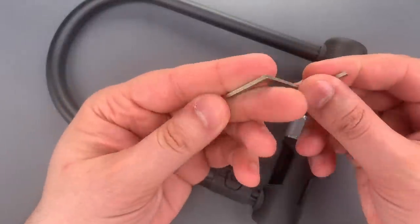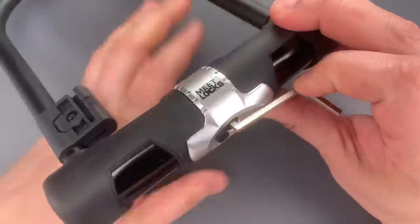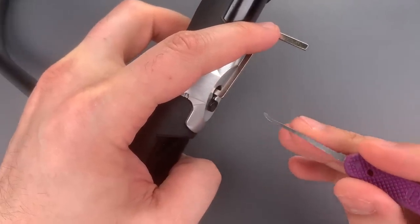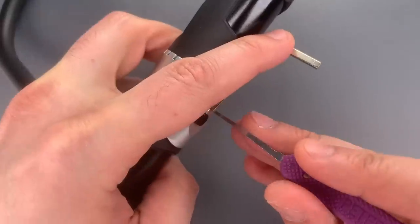I'm going to use this thick Z-bar as a turning tool, and to move the sliders, I'm going to use this standard hook in 18 thousandths inserted sideways, and then I'm going to rotate the pick to lift the sliders up.